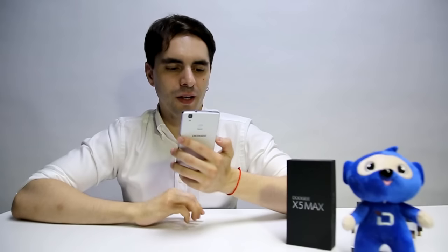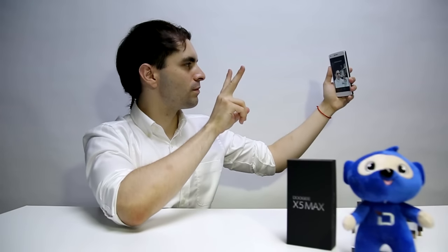The X5 Max also comes with four fast shutter modes. The first one we are going to try is the V-sign mode — it's very easy to use. You just have to put your camera here and do the V-sign, and this is the picture we just took. The second one is the voice shutter — you just have to say the word 'cheese' and it will automatically shoot the picture. Cheese.